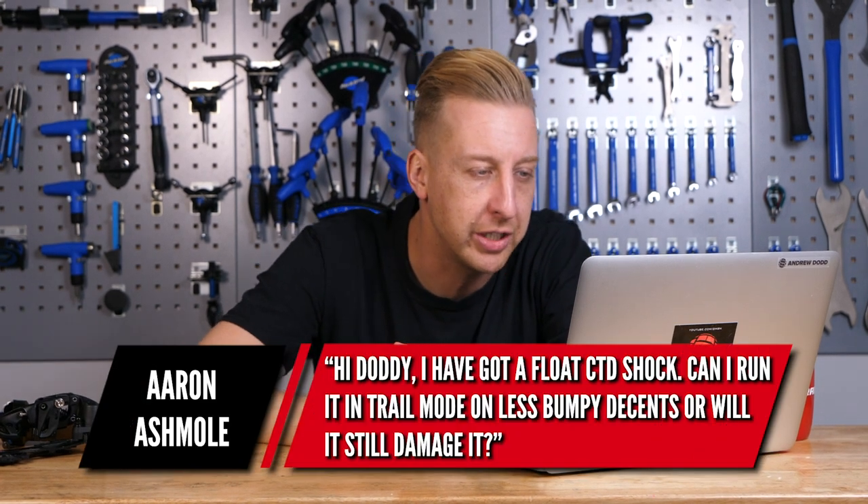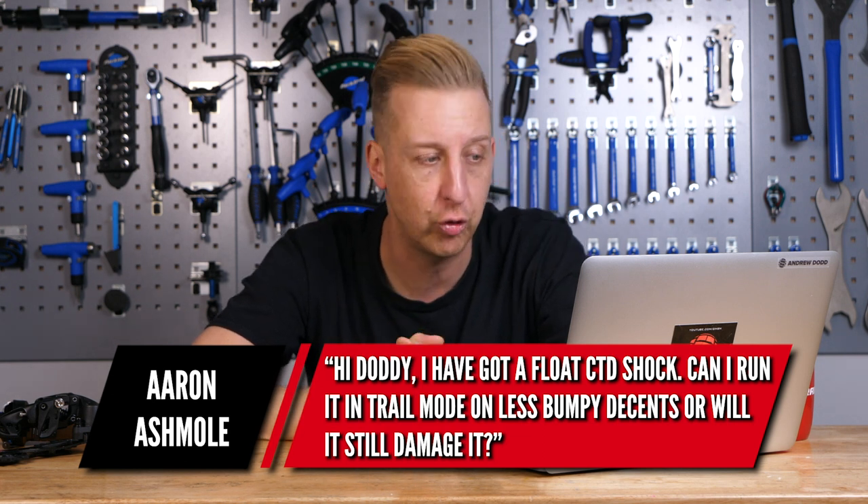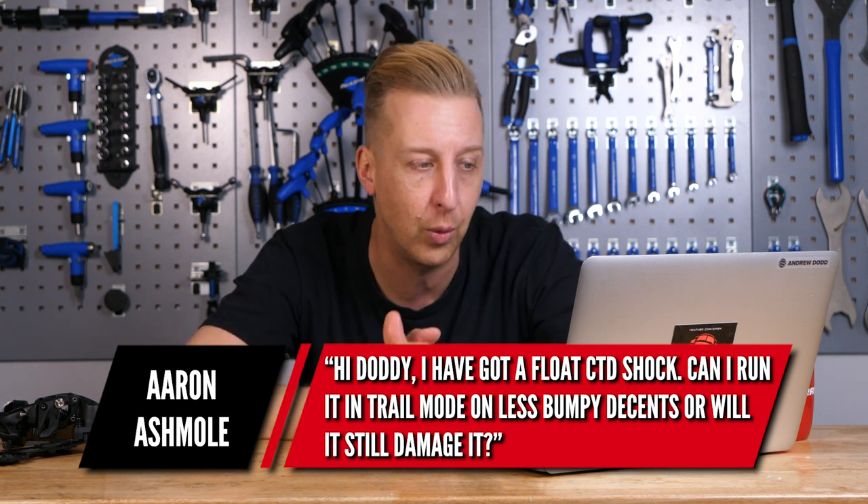Next is a shock-related question from Aaron Ashmole. He asks: I've got a Fox Float CTD shock — can I run it in trail mode on less bumpy descents, or will it still damage it? No, it'll be absolutely fine. CTD stands for Climb, Trail, and Descend. Trail mode means you can use it when out on the trail — the idea from Fox was you use it on undulating terrain, have it in Descend for flat-out bits with no pedaling, and flick to Climb mode when going back up. You're not going to damage anything by running it in trail mode.